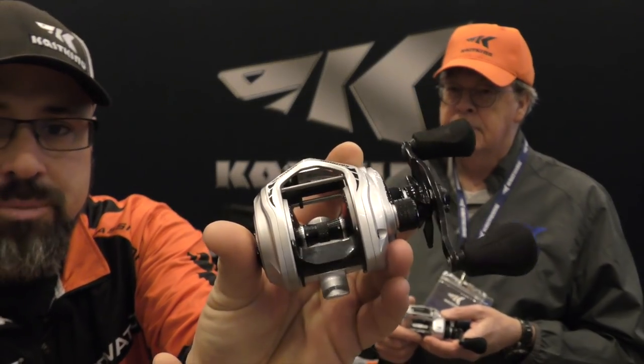I noticed on the spool there's some notching and etching right there — is that a braid-ready system? It is. We came out with this concept of a braid-ready bait caster, which really hasn't been done before. Why should anybody have to go through mono backing? Braid fishing line is now so affordable. It allows you to put 100% braid on, get more line on your spool with thinner braid, and it sails through the guides a lot easier. There's also one less knot in your line — one less thing to go wrong. Your line is only as strong as your knot, and that's a pretty cool feature.